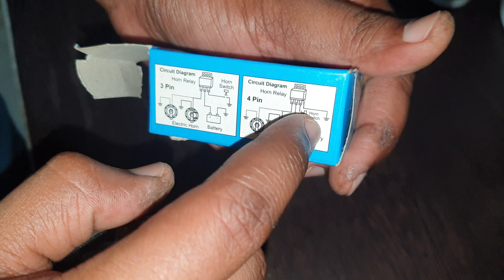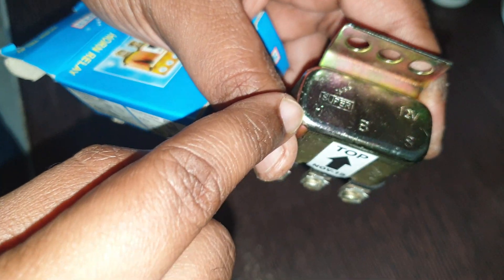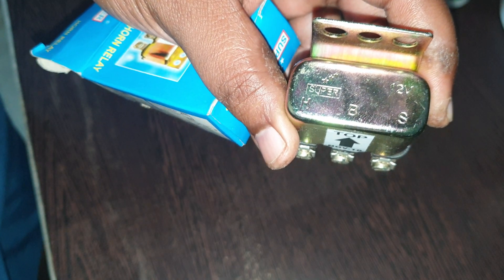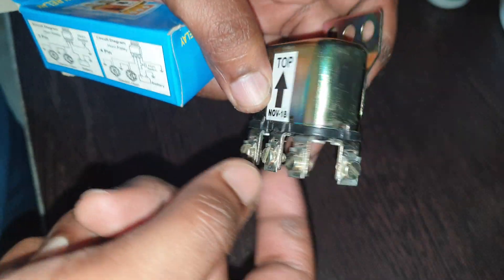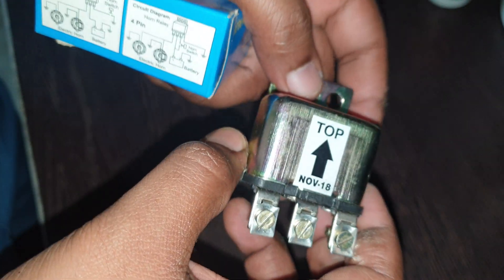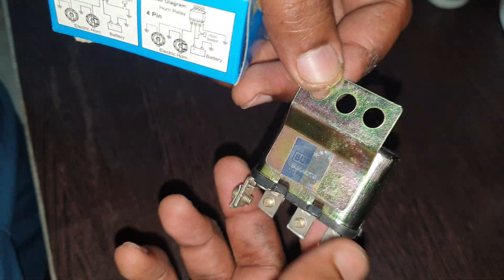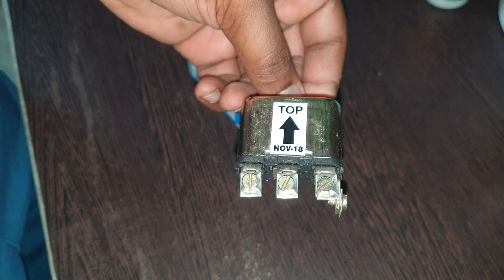The fourth point goes to the ground. As you can see, it shows H, B, and S — horn, battery, switch — and then this is the ground. Basically, I'm going to use this for an entirely different thing, but it still gets the job done. This is how a horn relay, or even a normal relay, looks like.